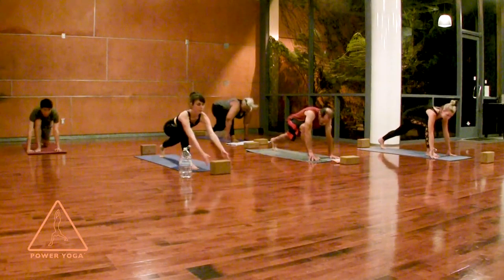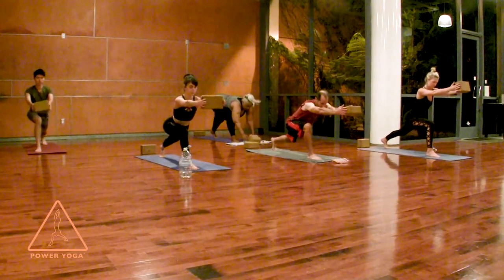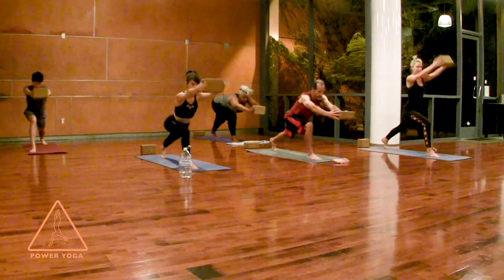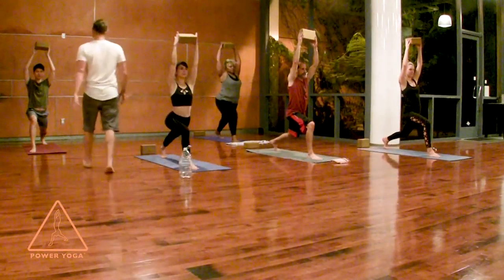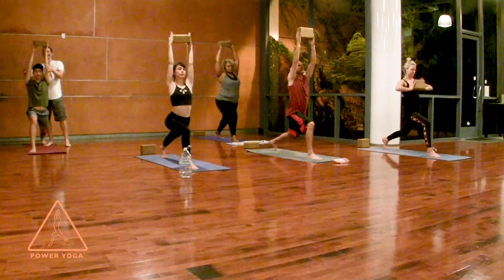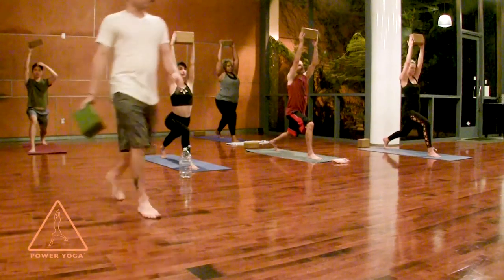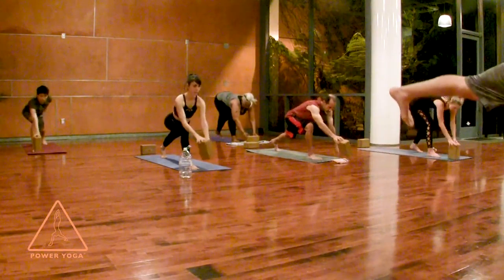Curl the back toes underneath and lift your back knee up. Grab your block and reach it out in front of you with your palms on the block — if that's a lot, you can have the block on the ground. Notice it takes a lot of strength in your back leg to keep your lower back safe. Come all the way up into crescent pose and reach your block over your head. I like to bend my back knee a little bit more — use the elbows and try to get them really straight.